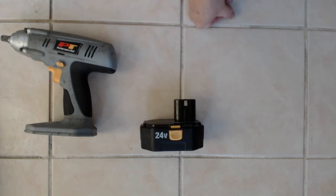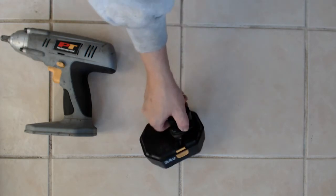I got the tool, I got the battery pack, I didn't get the charger, and the battery pack is almost totally dead.